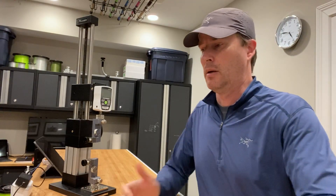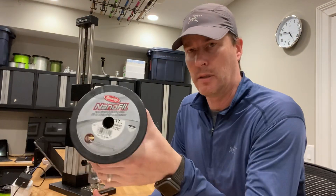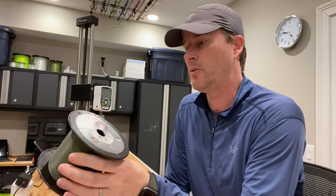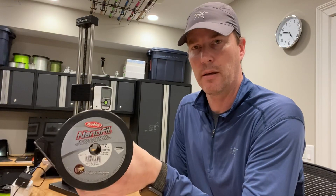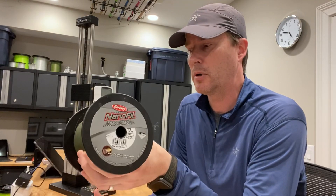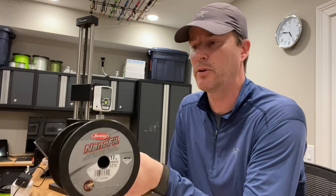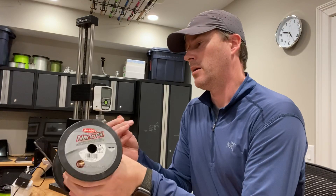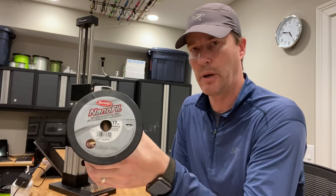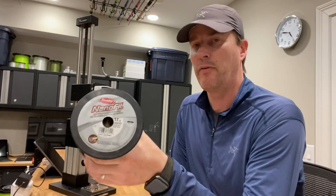Hey everybody, it's Art Weston and today I'm going to be testing Berkeley's Nanofill 17 pound braided fishing line. What makes this line unique is it's a single strand of braid. That's different than a lot of the competitive braids that have four, six, and up to 16 individual strands. I think that limits its thickness, which is why the 17 pound is the thickest Nanofill you can purchase.